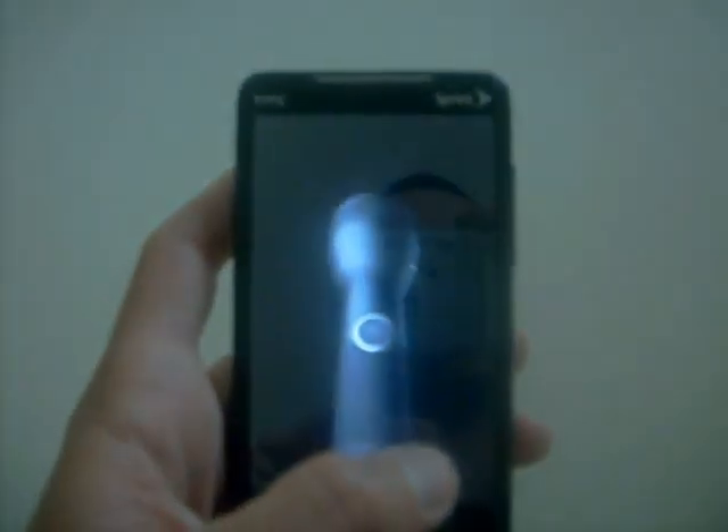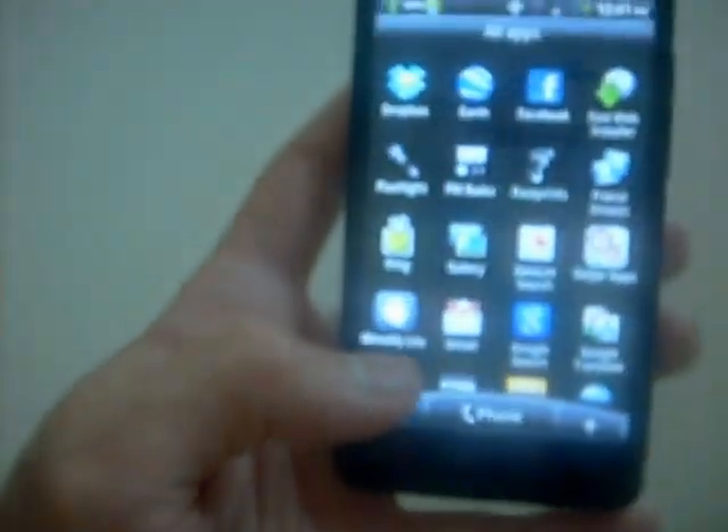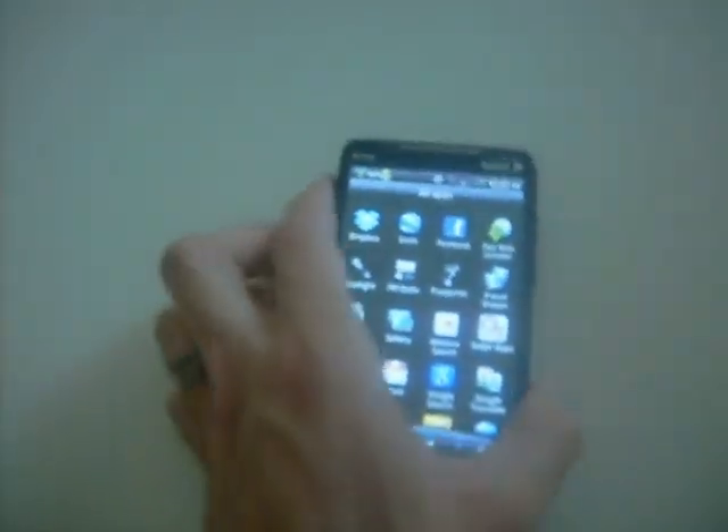You can actually push this button and it gets brighter, as you can see — off, on, brighter, brighter. So you'll never lose your keys again. That's one new feature.